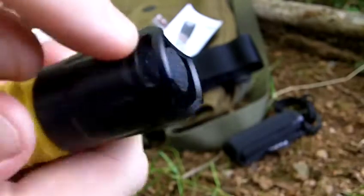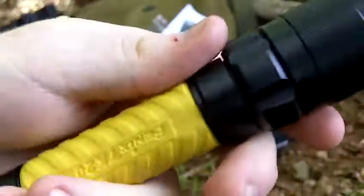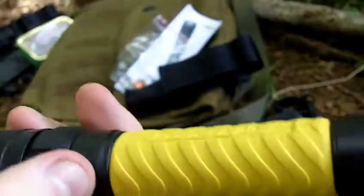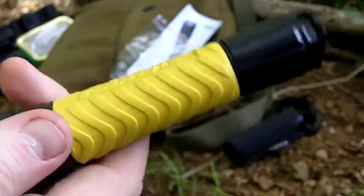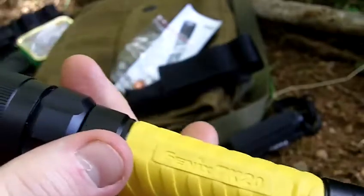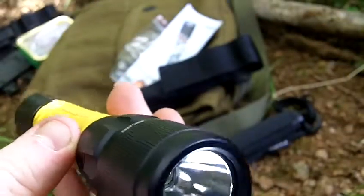There's space at the back to attach a lanyard. It's a good outdoors torch. The bezel is 34mm or one and a third inch. The recommended batteries are lithiums or Sanyo Eneloop rechargeables. The body is premium Type 3 hard anodized aircraft grade aluminium. The LED has a life expectancy of 50,000 hours.